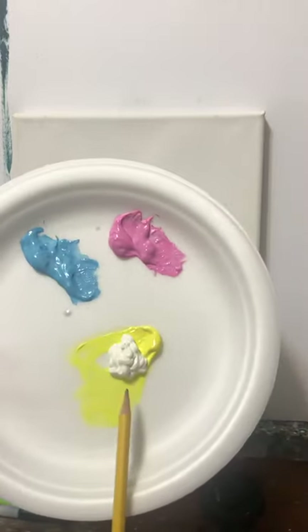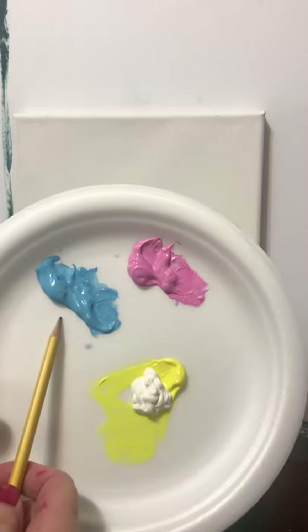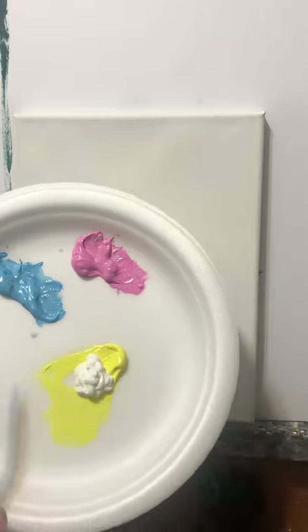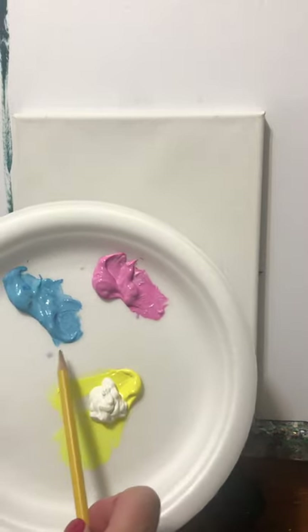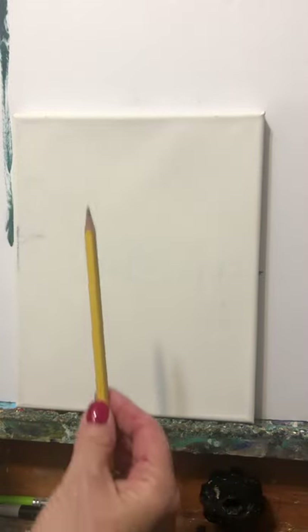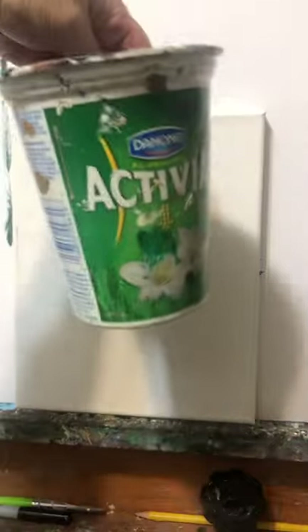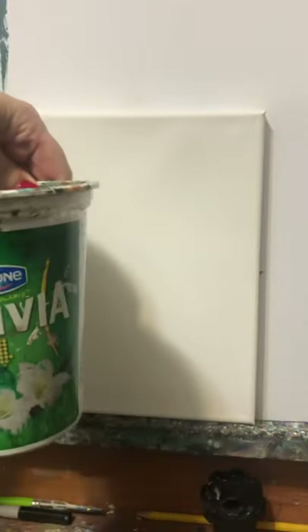My yellow is a bit bright so I've added some white to it, but I haven't mixed it in yet. I also mixed a bit of white with my blue and my pink. We're going to combine these two and make purple with them eventually. I have a pencil, a paper towel, and a container of water to swish my brush out.